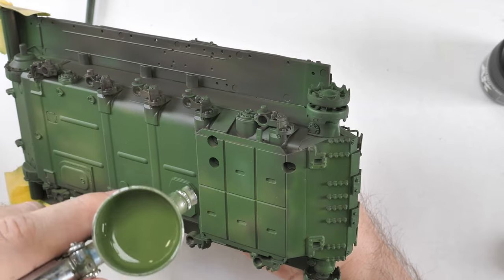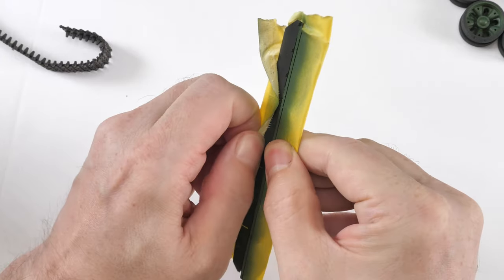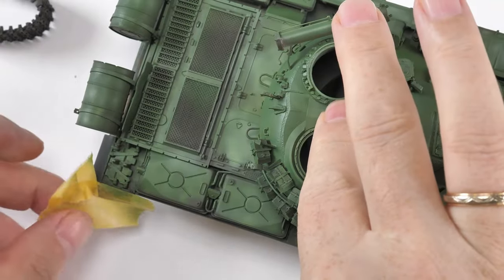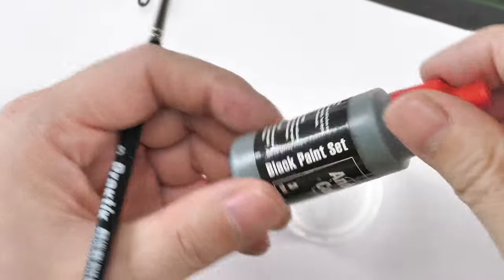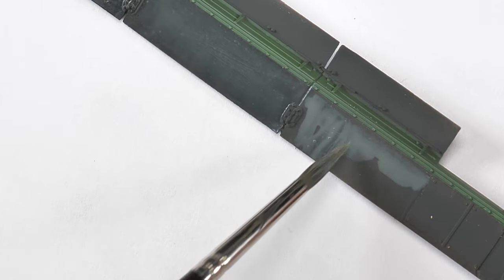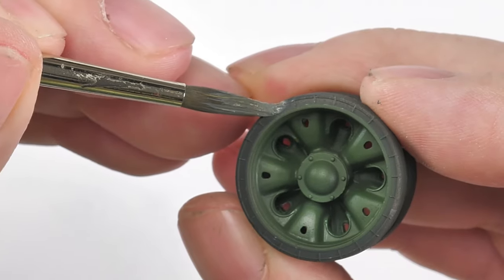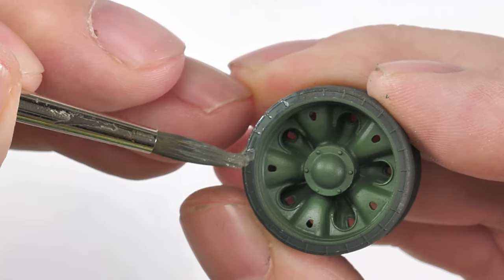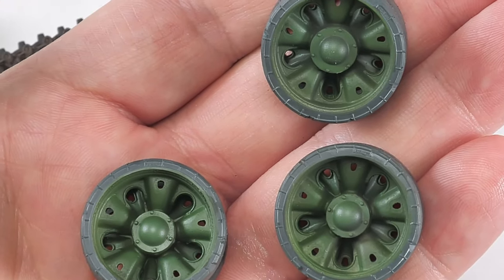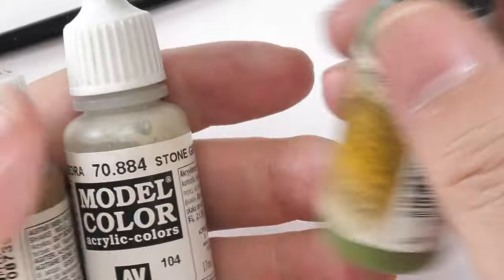The idea is to create a little bit of non-uniformity - don't call it modulation, modulation is a ridiculous term, just call it painting. Unmasking the side skirts at this stage. For the rear rubber portion, I felt the NATO black wasn't faded enough; I used a paintbrush with acrylic Andrea black - which is actually a gray - layering on color to create that worn rubber effect, more in tune with the subject.